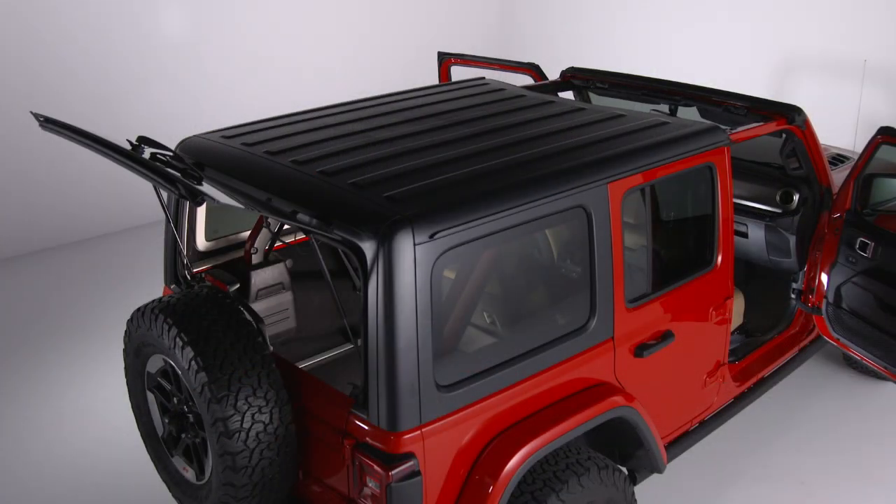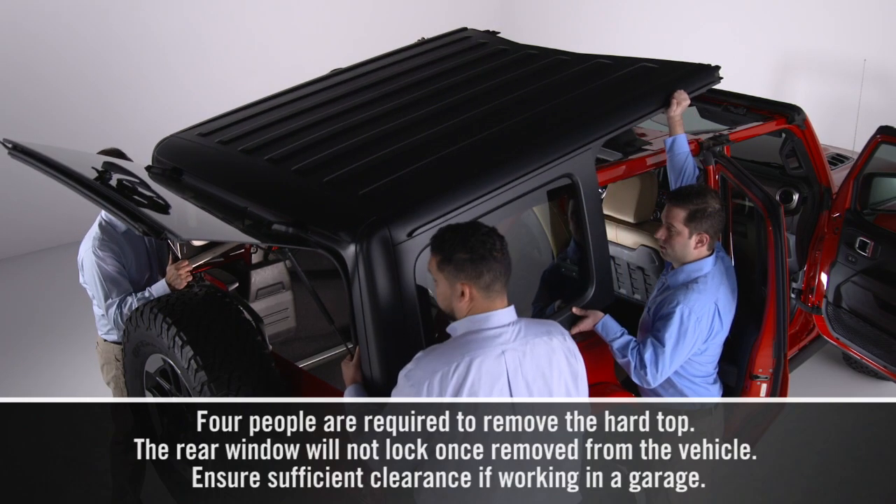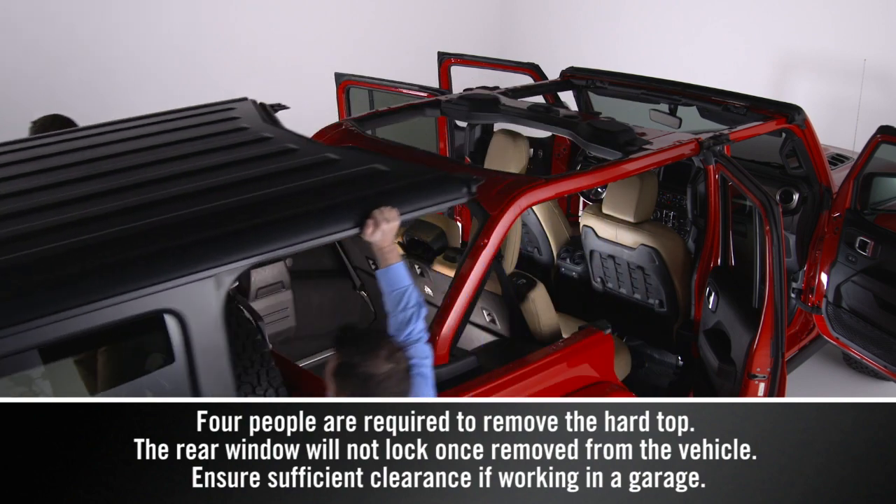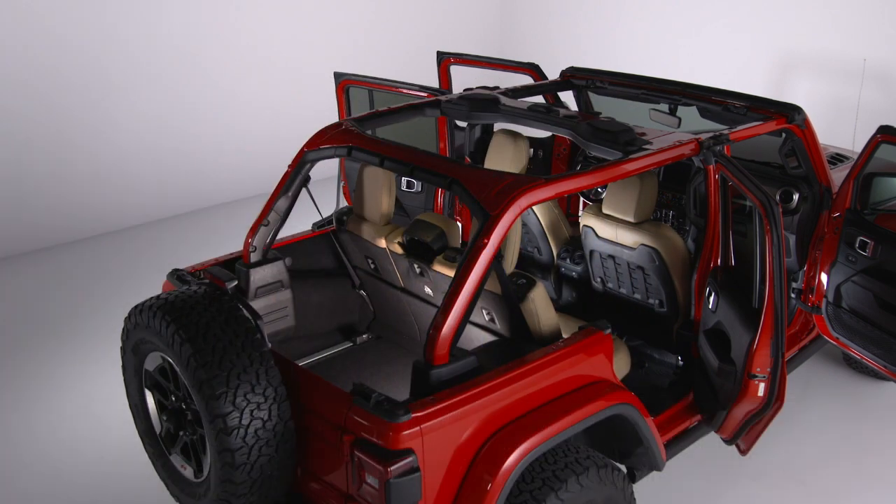It's recommended that you leave the rear window up and close the swing gate to the first detent. If left closed, the window may swing open while removing the top. Once you've removed the hard top, place it on a soft surface to prevent damage.